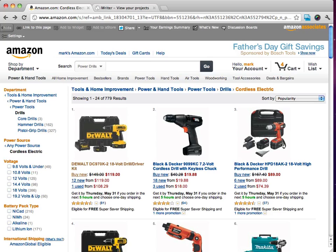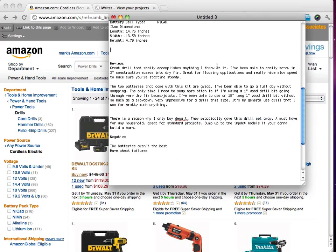Hopefully you have all of your reviews done. In this video, I'm going to show you how you can really build some credibility with your Amazon product reviews, and that really is just by having some good pros and cons.